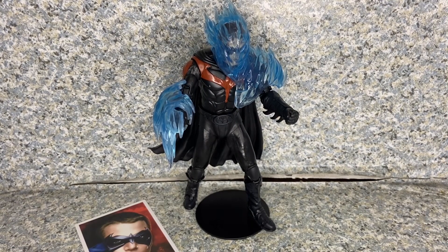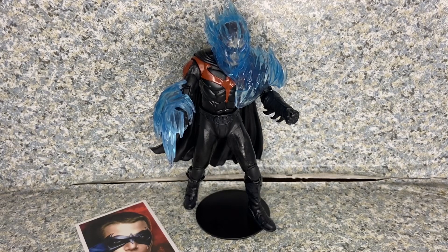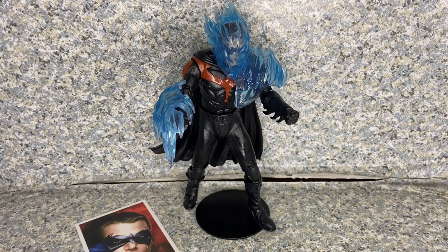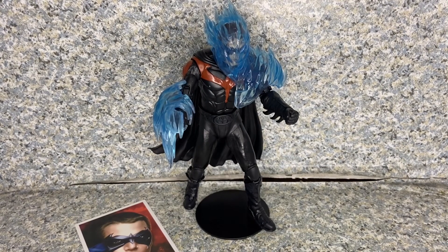I got mine from a third-party website — not a big store like Target, Walmart, or Big Bad Toy Store — and he was on clearance for $14.99 plus tax and shipping, so I paid around $20–22 for the figure. That's about the same as the regular McFarlane non-build-a-figure retail price. If you can find him at retail or on clearance, go ahead and pick him up. My rating for Robin is 8 out of 10.